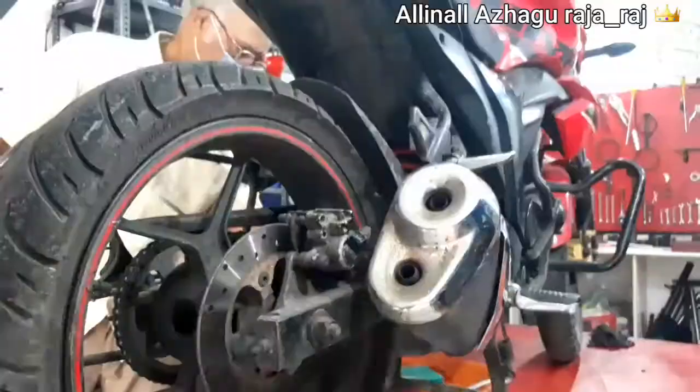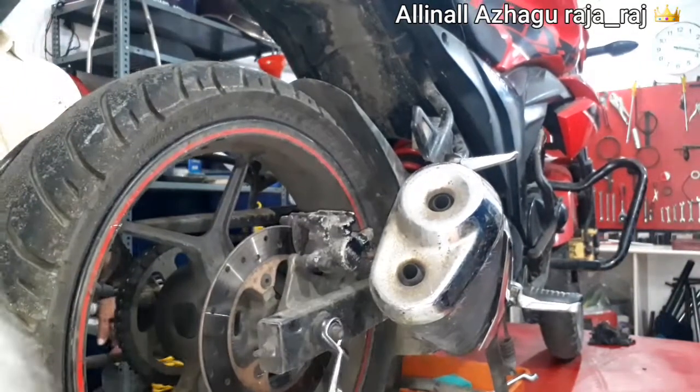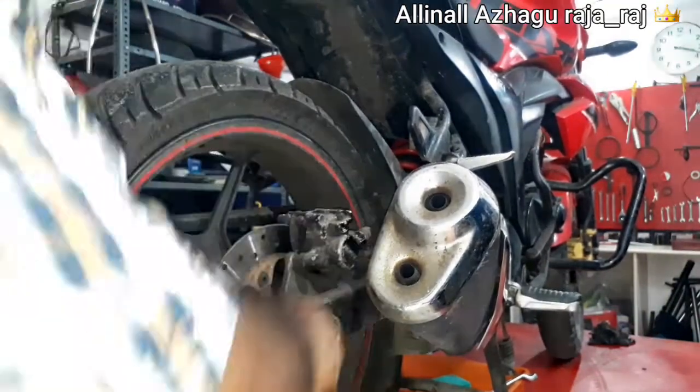This disc pad is not enough — it is not enough to use the disc pad. I will show you how to replace the disc pad.